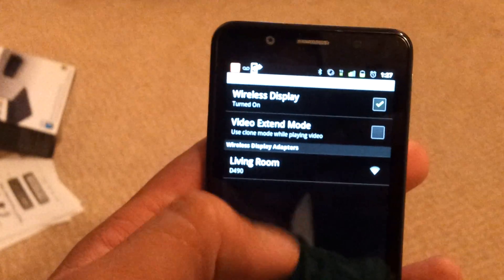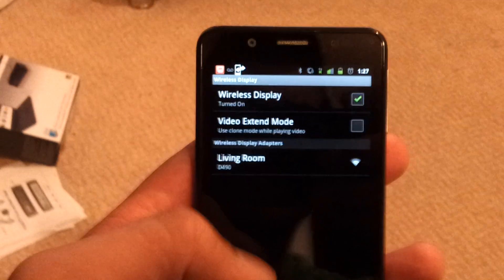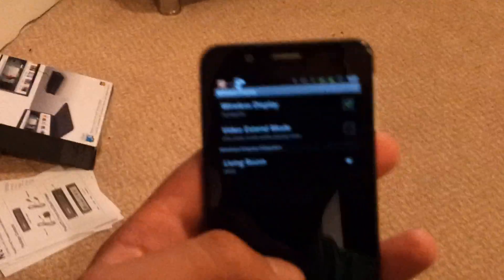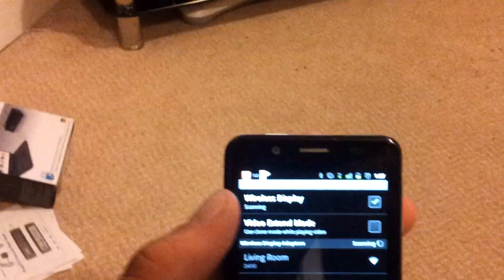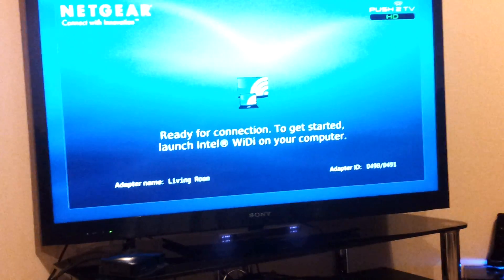Then you'll get a box that pops up on the phone saying that a firmware update needs to be performed. So you press OK and it performs the update on the phone. It will come up on the TV screen saying that it's updating the adapter. Wait for both to complete, and then once complete, the adapter will reset itself and you'll go through the start-up process again, getting back to this point.